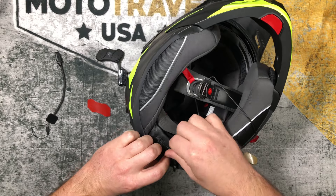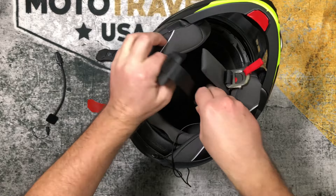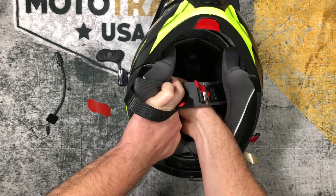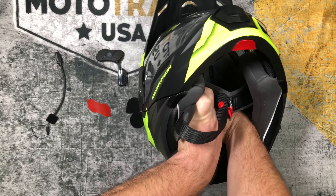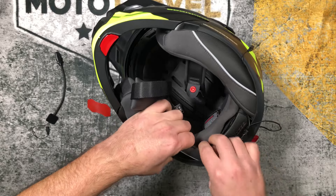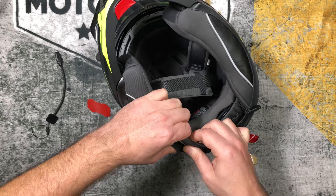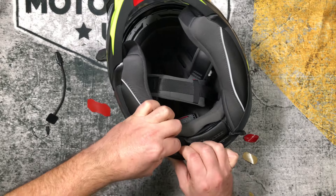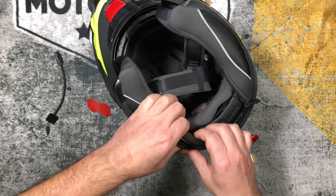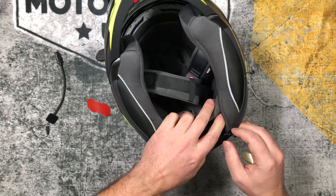And for the right speaker — same thing. There's a pocket in there, place it in. There are divots for speaker holes too, so you can slide it down there. Once they're in, channel the speaker wire through the padding inside. I'm just making sure it's tucked in well so it doesn't come out while I'm riding or interfere inside the helmet. I want everything tucked in, nice and hidden, clean.